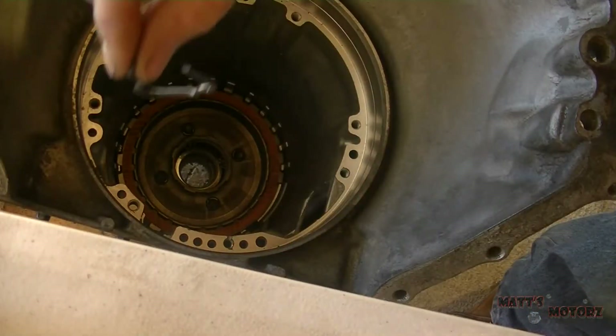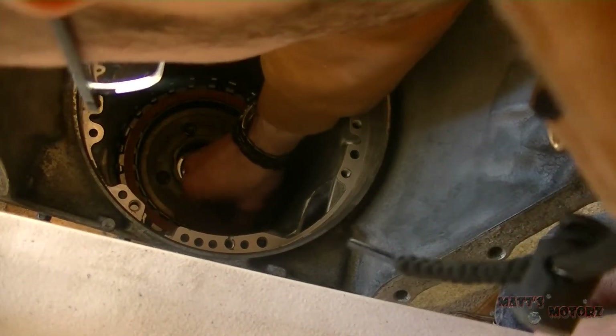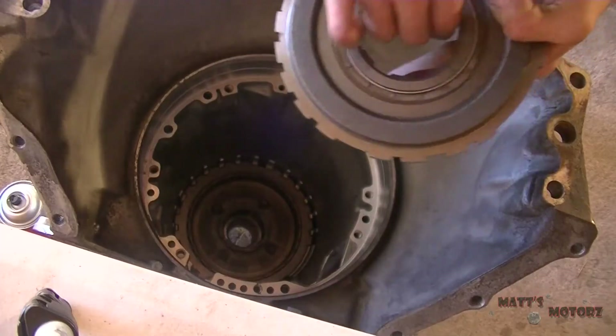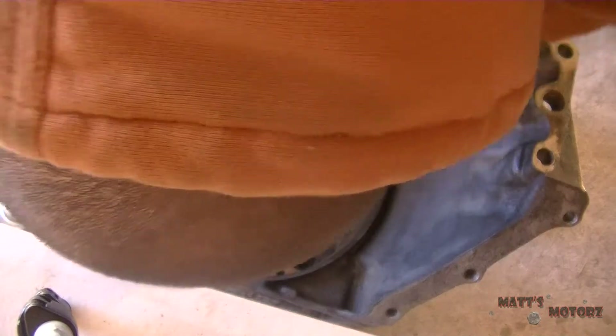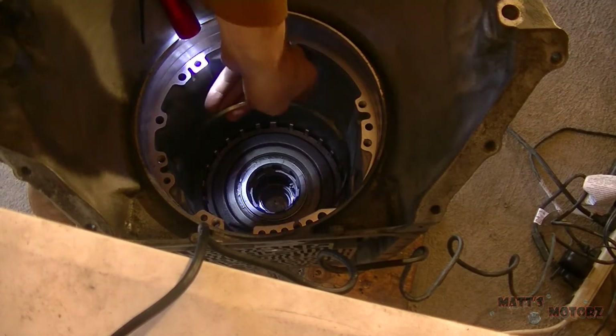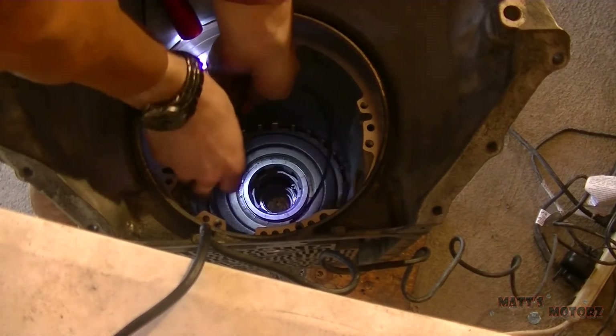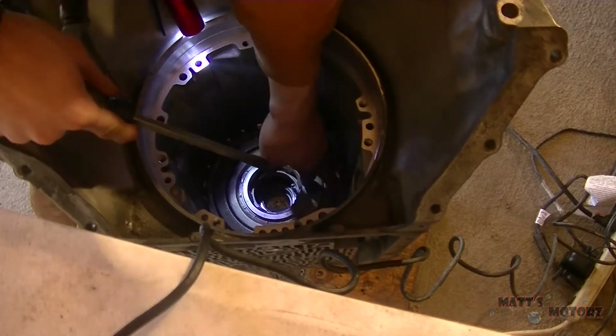With that in, we're going to install the anti-clunk spring. This is important — if you don't install this, you will have a clunk when shifting through your gears; I believe it's on a downshift. Now we're installing the lower clutch support, and then we're going to install the snap ring to hold it all in place.